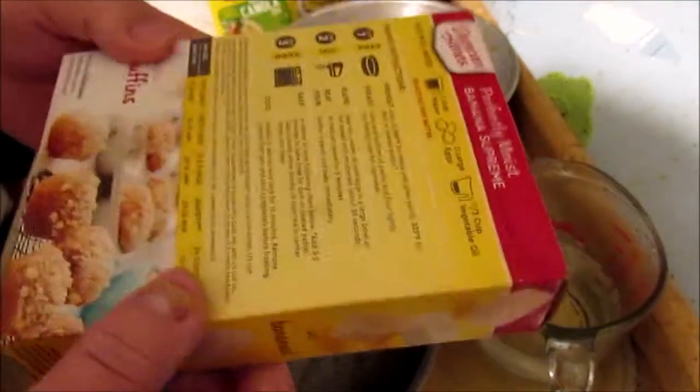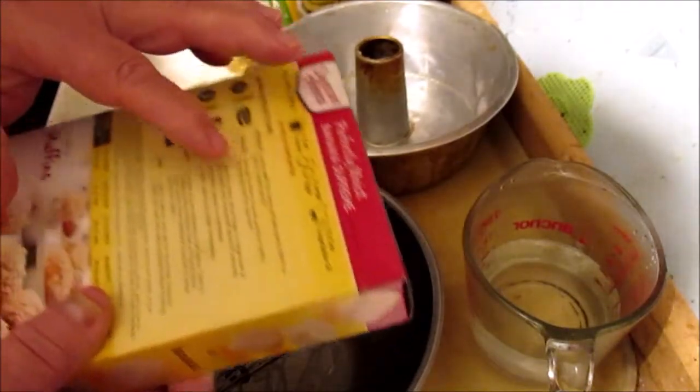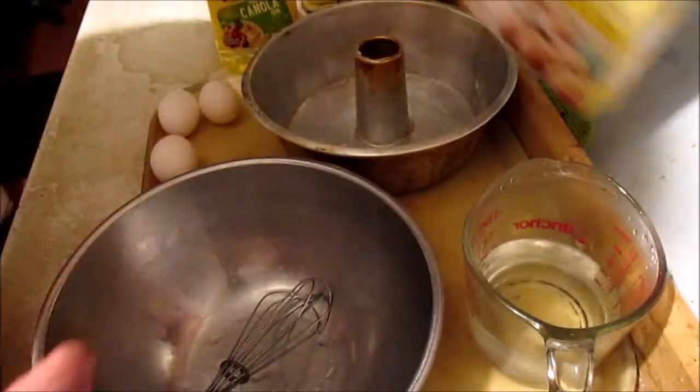Let's see what the directions say. This is a cake mix. I need a cup of water, three large eggs, and one-third cup of vegetable oil.